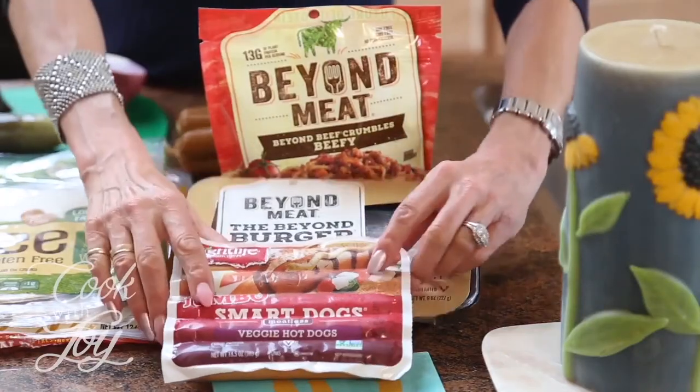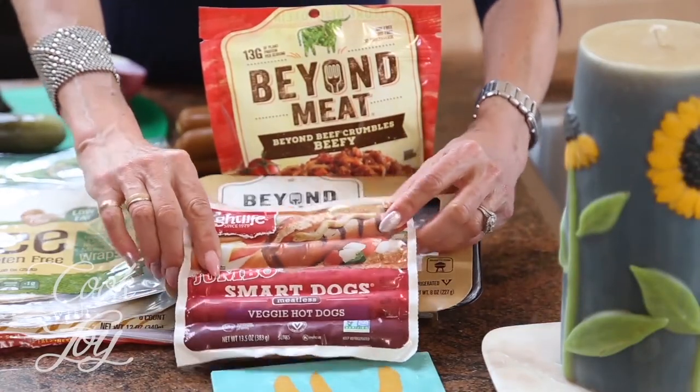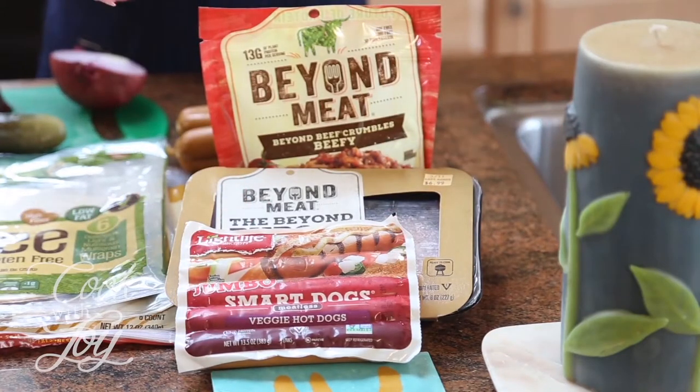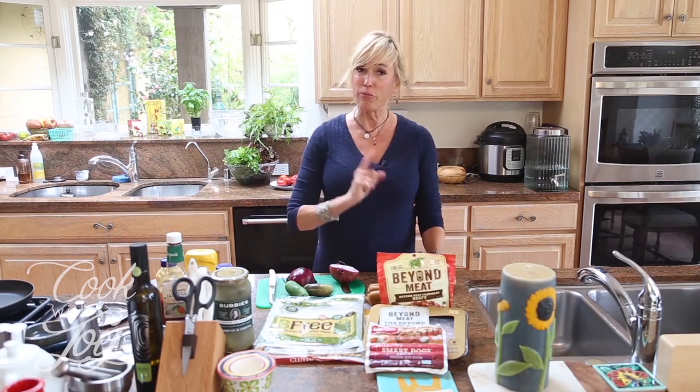I want to talk about the different hot dogs that are meat-free. These are my favorites and I'll tell you why. One of the problems with Light Life is that it has soy in it. For me I don't think there's anything wrong with soy — I think it's a whole political thing. If you want to read more about my views on soy and John Robbins' views on soy, I've got articles on my cookwithjoy.com website.